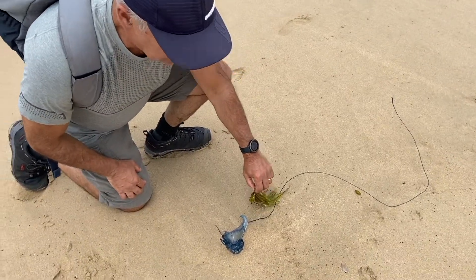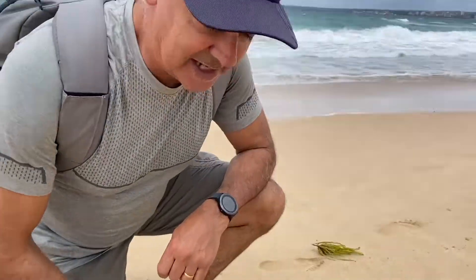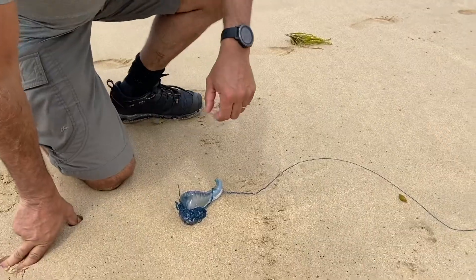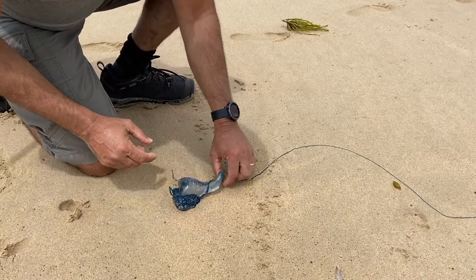Check this out — how many of you have been stung by one of these? These are a bluebottle, also known as an Indo-Pacific Man of War. Now, they're not really a jellyfish, but they fall in the order of siphonophores — just a fancy name for a class of marine organism.